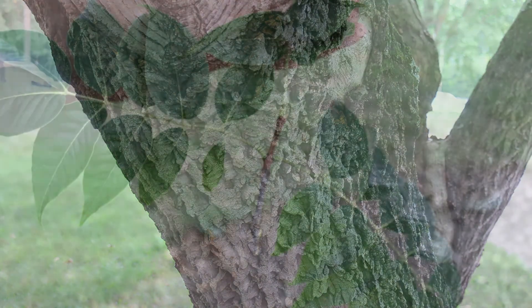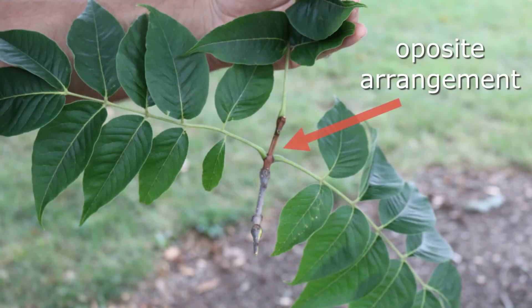Here's a landscape tip: China native, shade tree of unique interest for its bark, and extremely pest free.